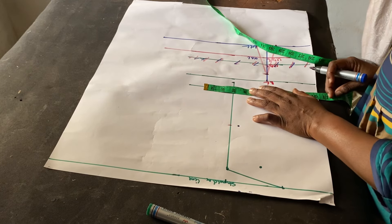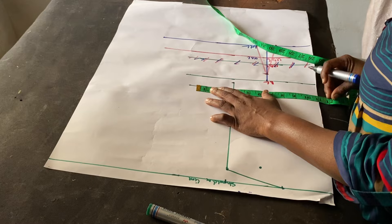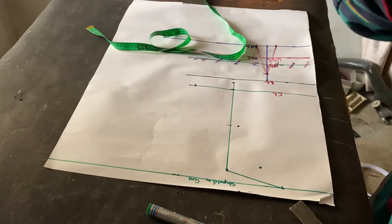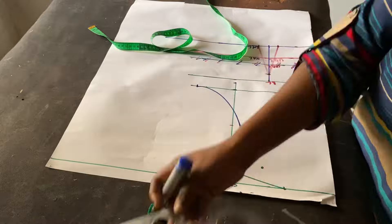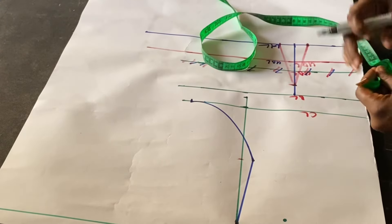At this chest line I'm going to take my bust measurement divided by four — my bust is 44 divided by 4 is 11. I'm going to mark 11 inches here and connect this point from here to here and then to here.